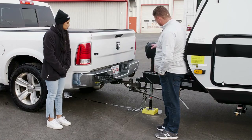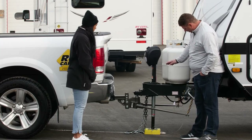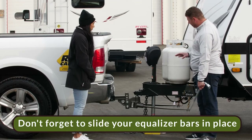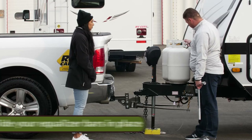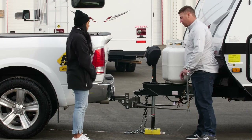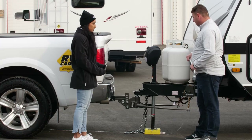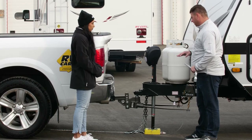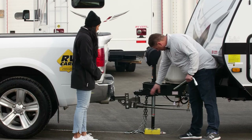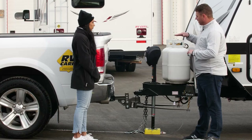Now that we have the weight off the trailer and the truck, we're going to slide in our equalizer bars and tension them up. We make sure that what we do on one side we do on the other, so we have the same number of links hanging on each side. Equalizer bars are also known as stabilizer bars. The sway bar is something different — it's off to the side of the hitch and bolted to the A-frame. The equalizer bars keep the trailer and the truck level.